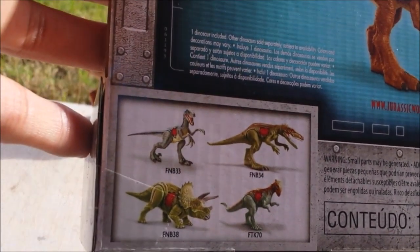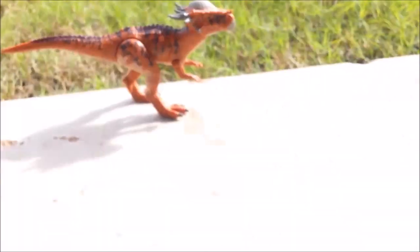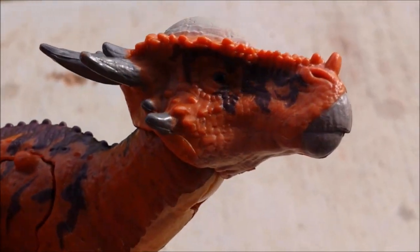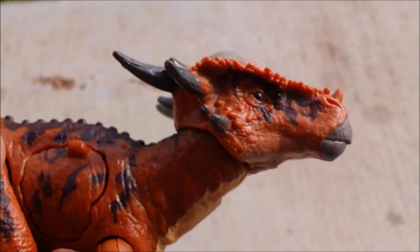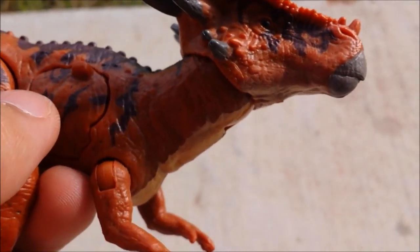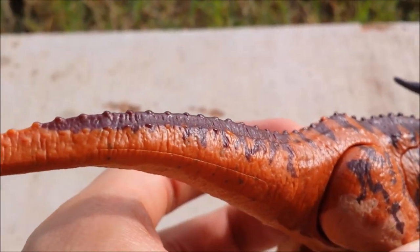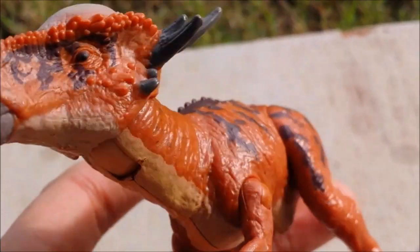Sorry about the autofocus. Now let's get back to the figure itself. Starting with the head sculpt as usual — like every Mattel figure we've seen so far, this is a pretty good sculpt. Everything in detail is completely cool, and I love the paint.